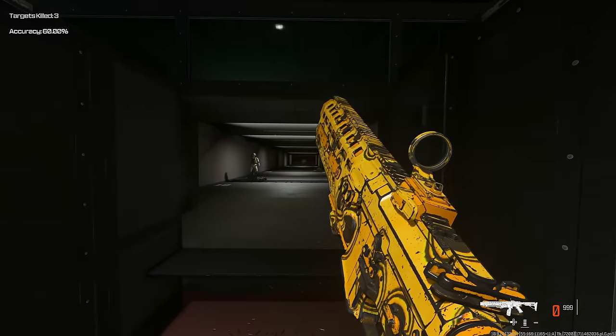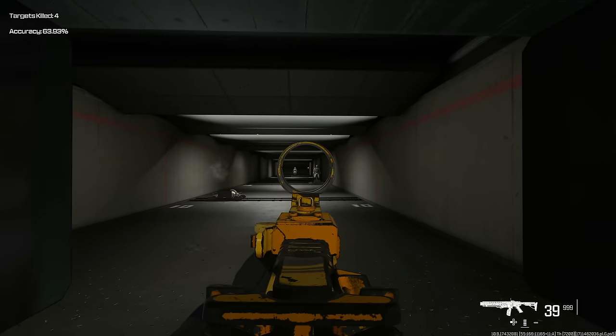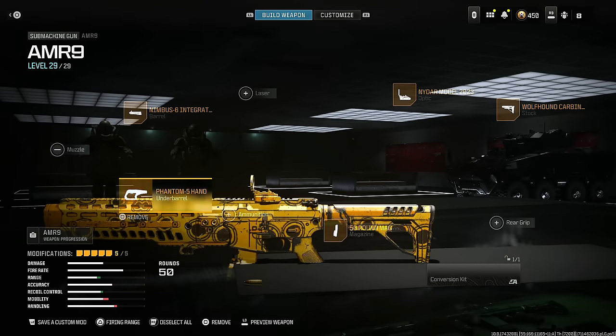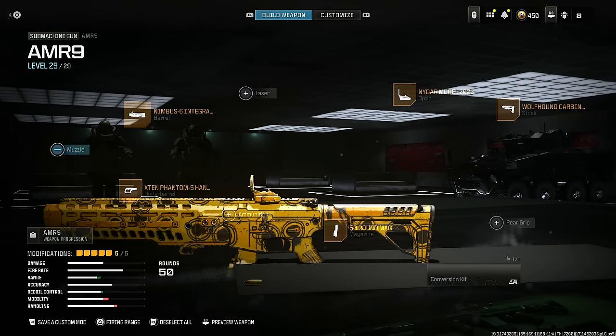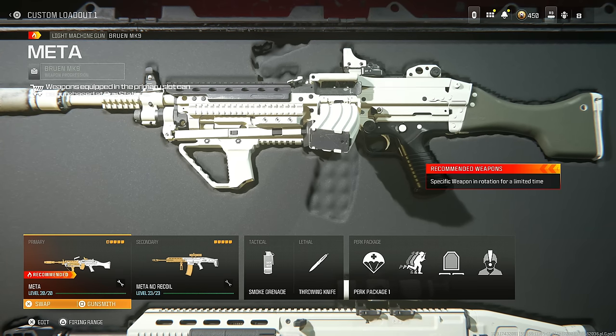This thing is so easy to use, it's absolutely broken — and it's even good at long range, which is actually ridiculous. This has to be one of the best SMGs in the game just because of how versatile it is at every single range. Please try this class — I think you will love the AMR 9 and it'll get the job done easier than a lot of weapons in your arsenal.